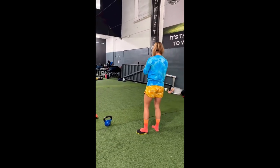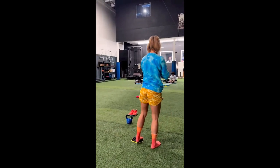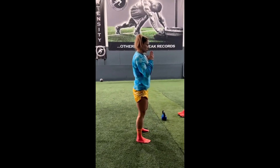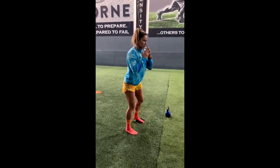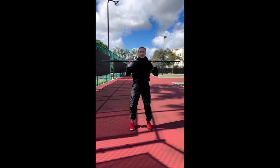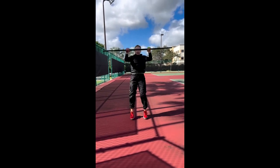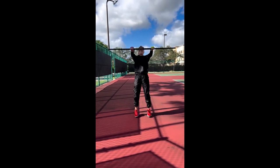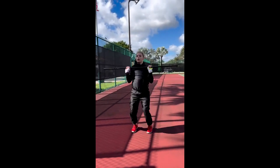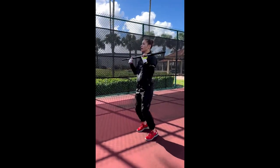By incorporating exercises that focus on these three key areas into her training regimen, Marian is able to improve her overall performance in the ring. One of the most significant benefits of stability training is the improvement of core strength, because exercises such as planks, side planks, and bird dogs require a stable core and engage the deep stabilizing muscles that support the spine, hips, and pelvis.